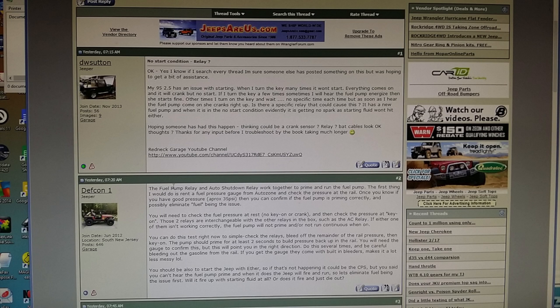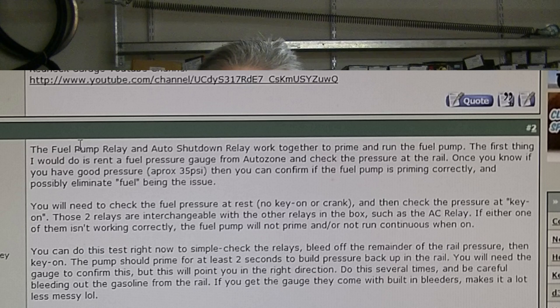So I guess this is a mini rant. I go to the Wrangler forum where I'm a member and I post a question — hey, I know this might be a dumb question, does anybody know right off the top of their head what this could be? I explained that I turned the key and nothing happens. Over a hundred people viewed it, but only one guy responded. His response was: check your fuel pressure, it's your fuel pump. Get your pressure gauge out and check your fuel rail.